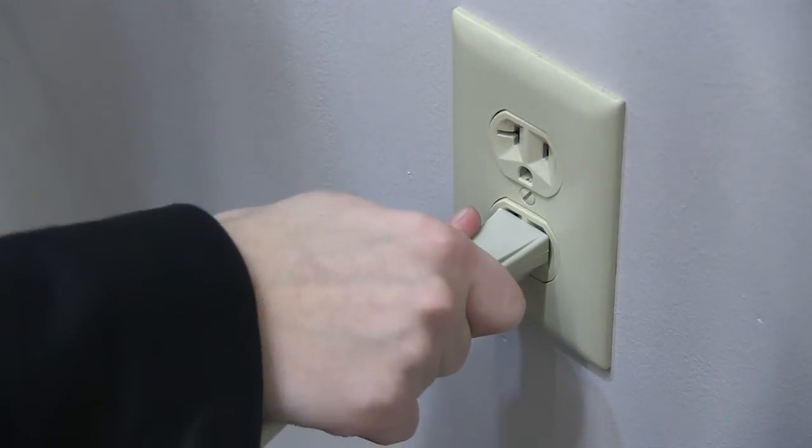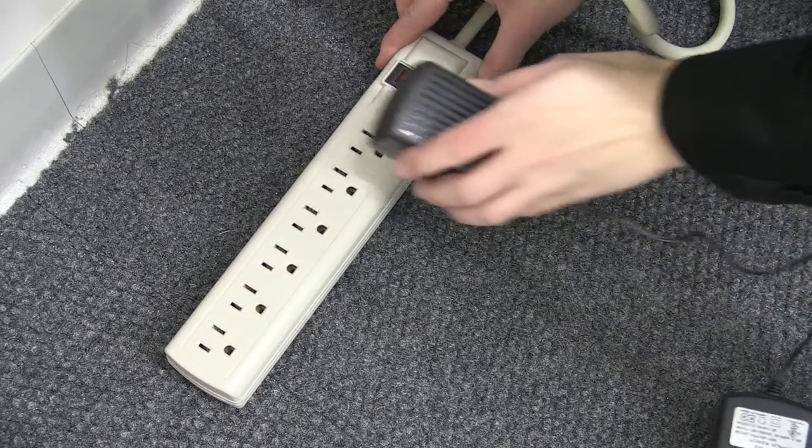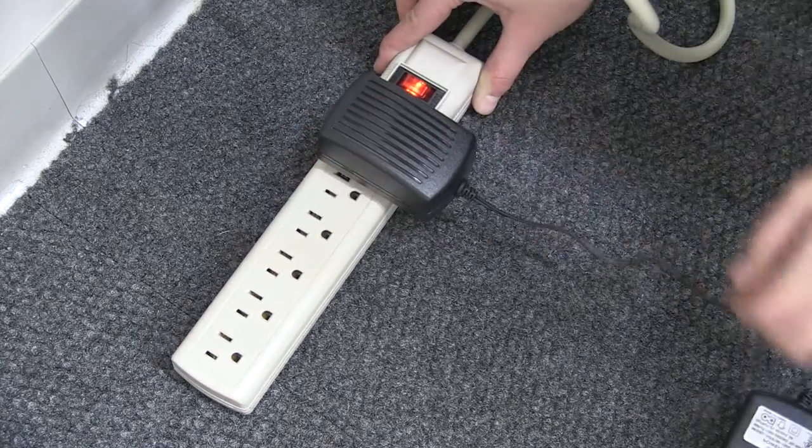Plug the power strip into a standard outlet, then plug both light power cords into the power strip.